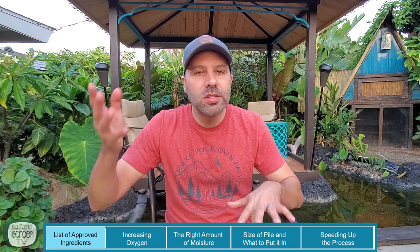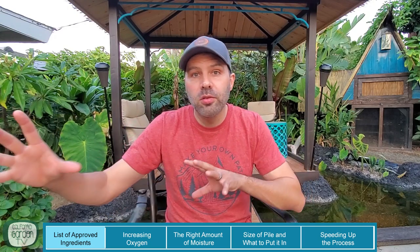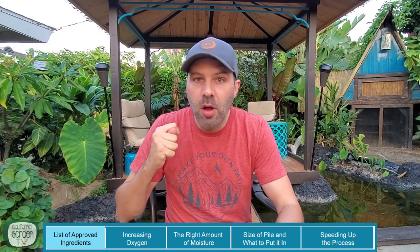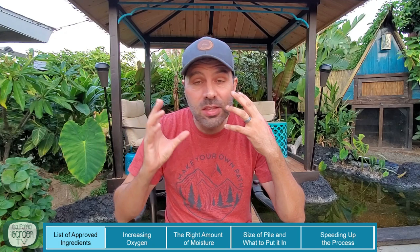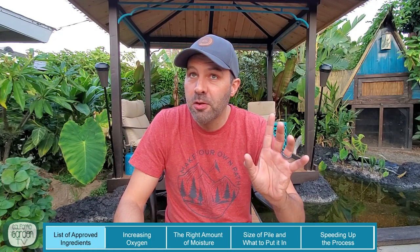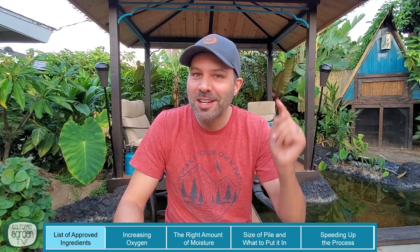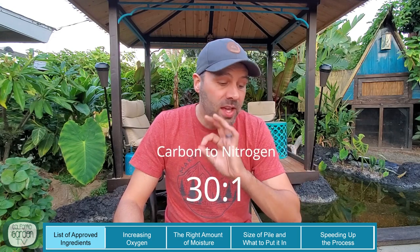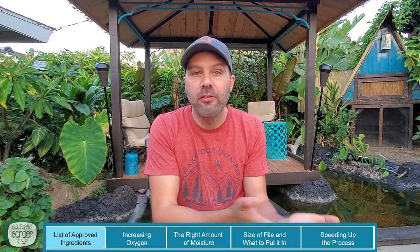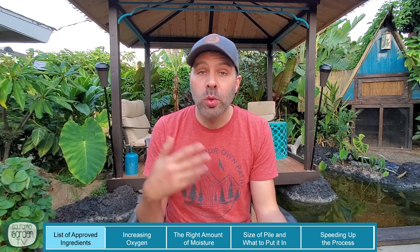So what about that ratio? There's definitely an official ratio that — if you're really dedicated and you're going to go out there with a thermometer and want that compost in the shortest amount of time possible and are willing to put in the work — then there's a ratio. It escapes me for the moment, but I'll look it up and put it on the screen. That's the ratio if you want total perfection. For me, I just strive for a 50-50 blend of green and brown.